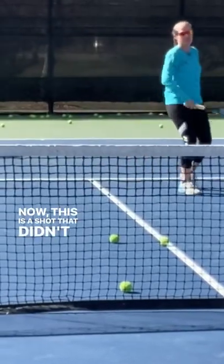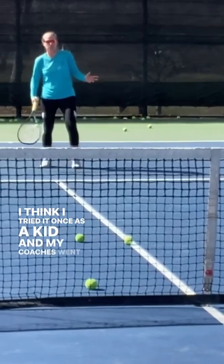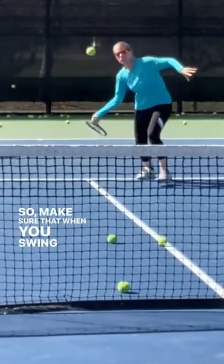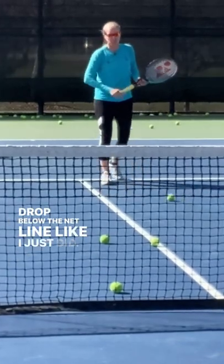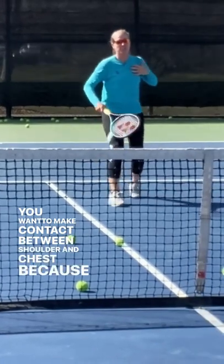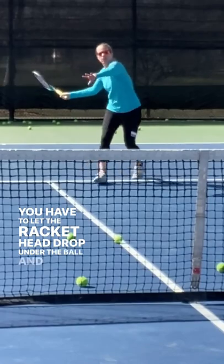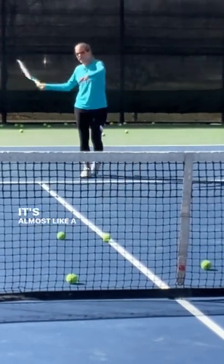This is a shot that didn't exist when I played. I think I tried it once as a kid and my coaches went bananas. So make sure that when you swing the volley, don't let it drop below the net line like I just did. You want to make contact between shoulder and chest, because you have to let the racket head drop under the ball and then brush quickly up to the ball. It's almost like a high forehand.